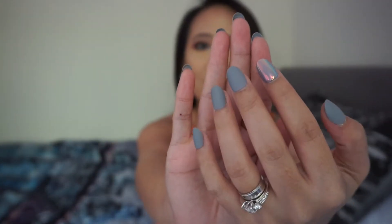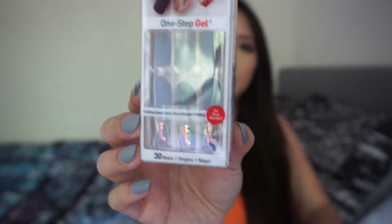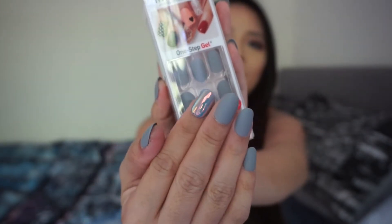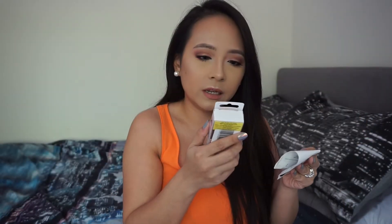Before we jump into the haul, I am currently wearing press-on nails. Look how gorgeous these nails are — they are really pretty. I got them from Superdrug. I'm wearing this particular style right now. These are press-on nails so there's no glue or anything. Glue ones are a nightmare to take off, but these are easy to put on and easy to remove. This set is five pounds.